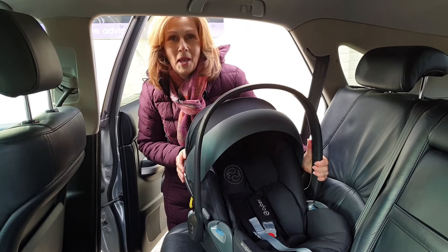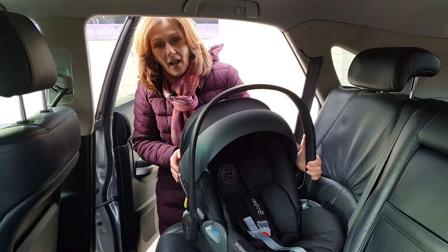Hi, I'm Debbie Huber-Davis and welcome back to babylady.co.uk. We are back in the car fitting your favourite car seats to give you a little help on how to do it properly.